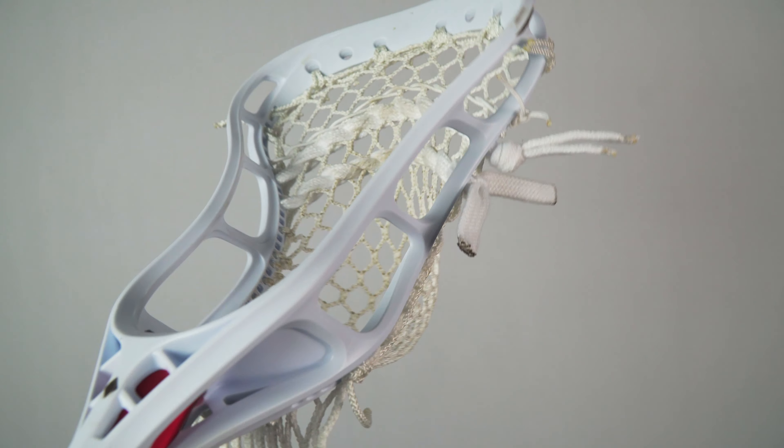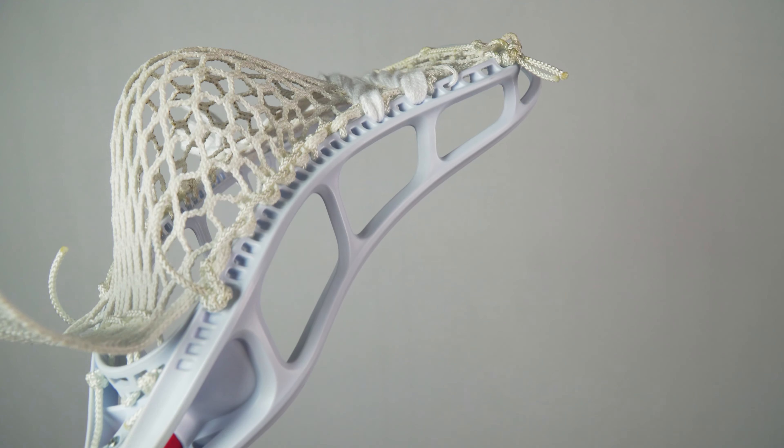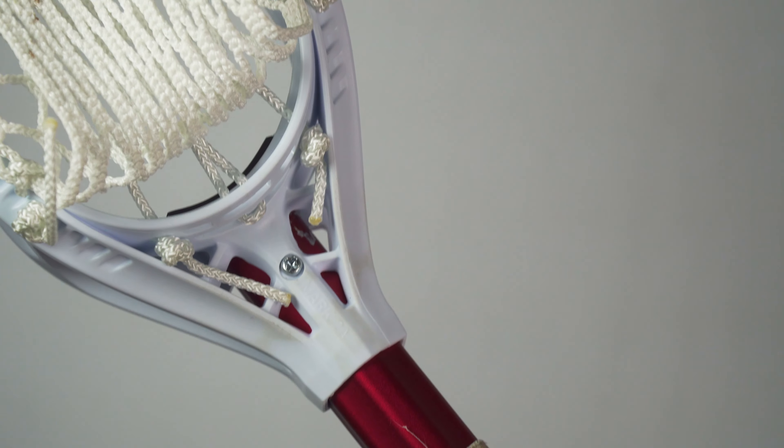The head also comes in at a very light 4.5 ounces, and other than that it's basically the same as the Mk2V and the Mk2D. It's going to come in three different colors — white, black, and gray. We've got six top-string holes on the 2A, 29 sidewall holes, and seven bottom-string holes, just like the 2V and the 2D. The head will also come with the optional anti-headrottle mechanism in the throat.